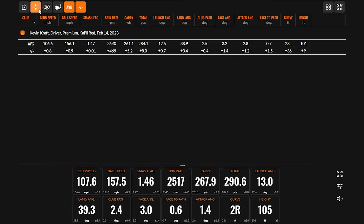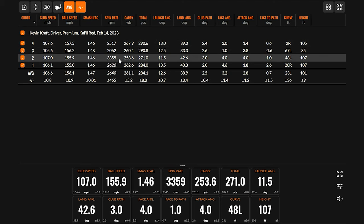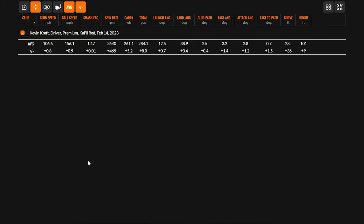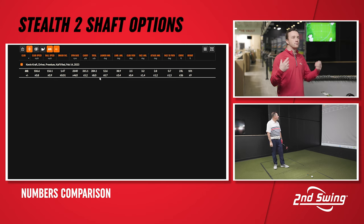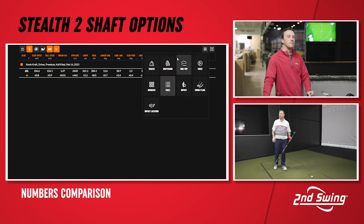Kylie Red — four swings, including one low-face hit which brought spin up. Average spin was 2,640 RPM. Two out of four solidly struck shots were not far off. Average carry 261, total 284 yards, over 100 feet in the air, launch angle at 12.6 — which feels relatively low for a mid-launch trajectory shaft, knowing what I know about your swing. Landing angle's a little on the high side, based on spin rate more than anything else.